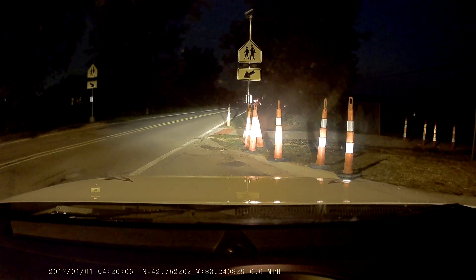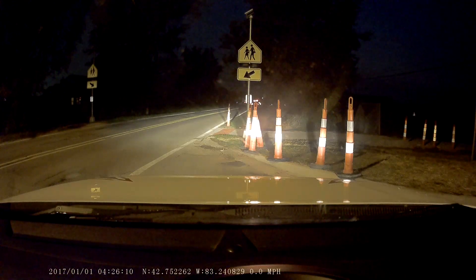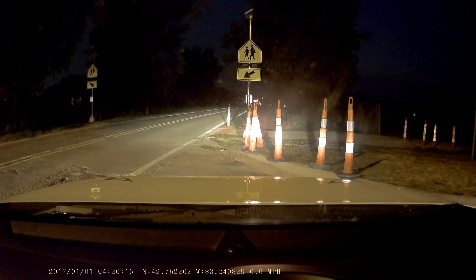Good evening. I'm a state-certified instructor. I teach teens and adults. We're going to go ahead and talk about a night drive. We're on a road near a school in a huge rural area.